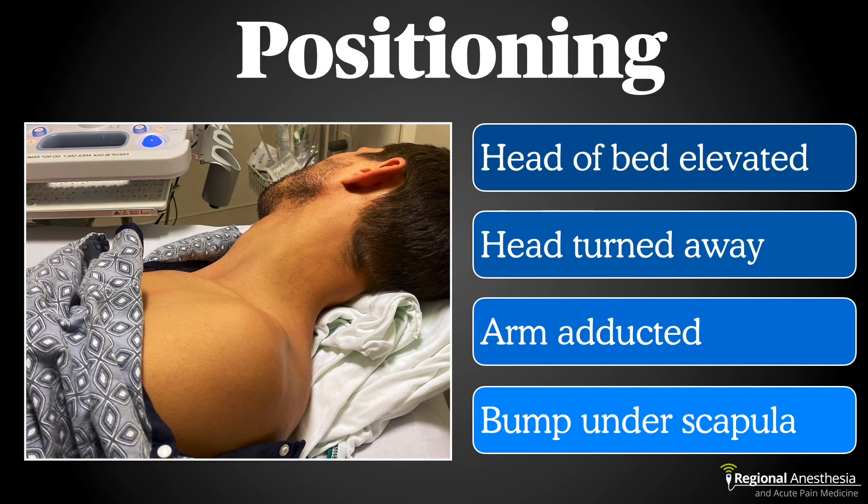Positioning is important for success. It helps to have the head of the bed elevated somewhat, the head turned away and flexed to the contralateral side, the arm down by the patient's side, and a bumper pillow under the back. You want to create some working space directly cephalad of the supraclavicular fossa. I tell my patients to reach for their knee, which depresses the shoulder and clavicle, creating even more room.